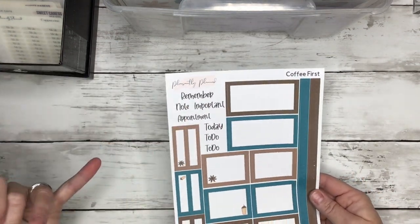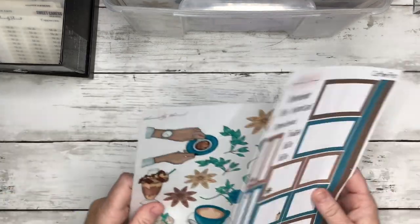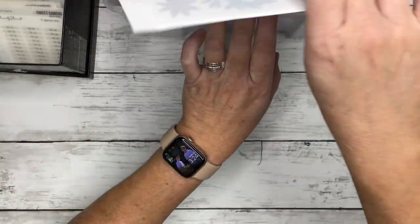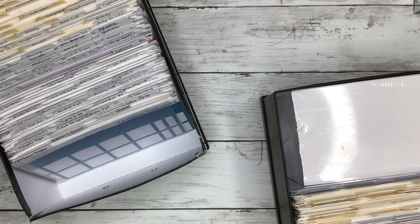You could actually decorate a whole spread — maybe even two spreads — with just these two sticker sheets. We also have headers, quarter boxes, half boxes, and then some long vertical boxes. So that's probably all I'm going to show you out of the large box. Let me get this out of the way and then I'll start going through my decorative stickers.